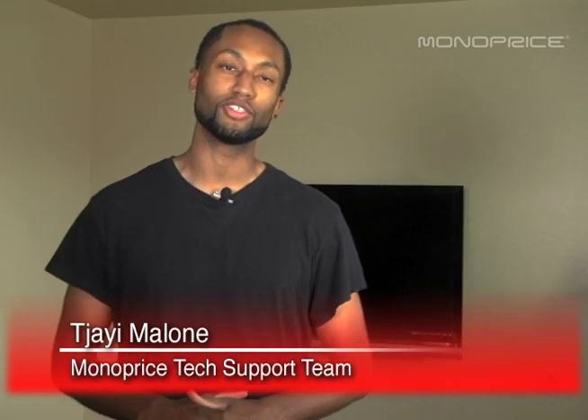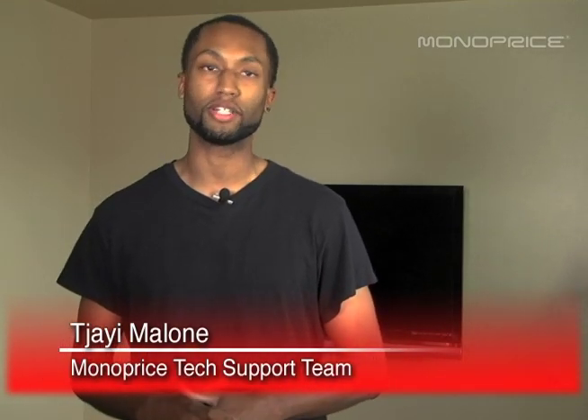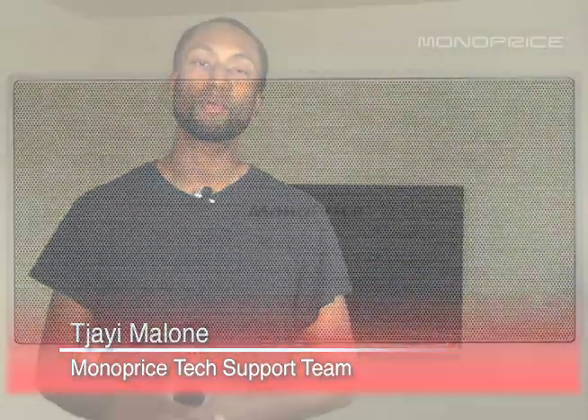Hello everyone, thank you for tuning into our Monoprice on YouTube channel. My name is Che Malone with Monoprice tech support. Today I'm going to be showing you how to properly install our center channel speaker, which is amongst the many center channel speakers that we carry at monoprice.com.